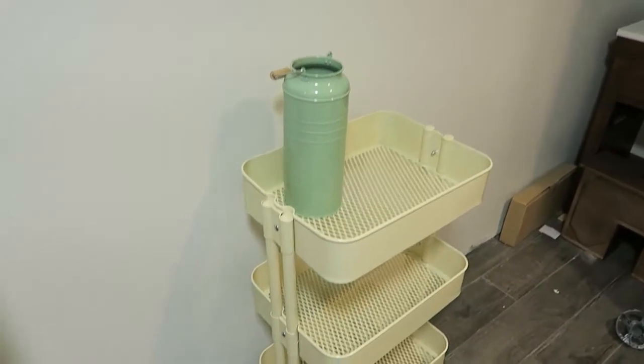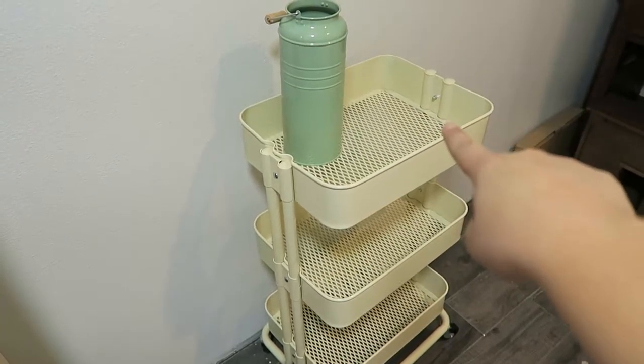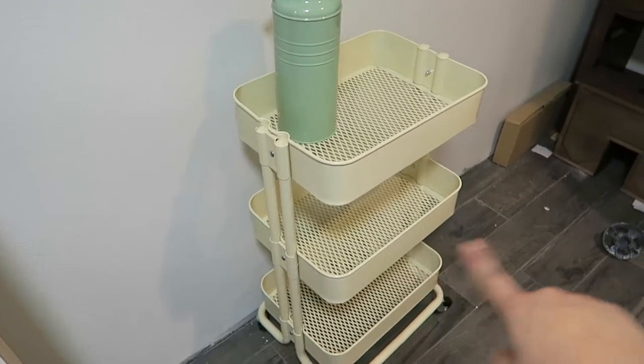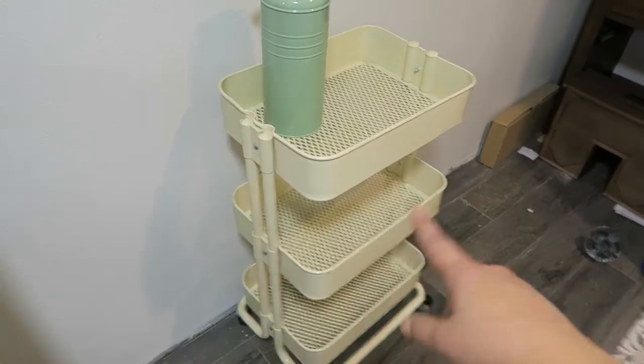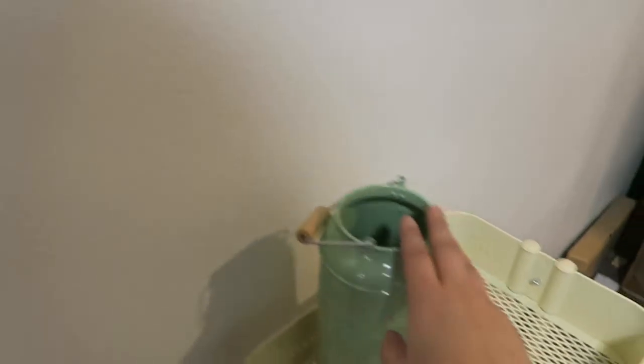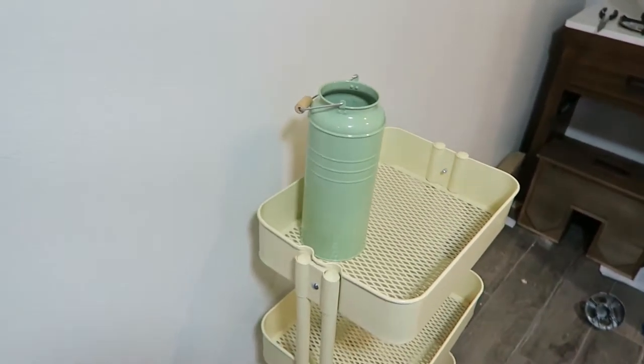Hello. We just got home a while ago. I finished making this RÅSKOG cart for our bathroom. I'm gonna put like a basket up here, towels on the bottom, and then probably like baskets of bath bombs and stuff to use in our new bathtub, or like soaps and things like that. And then this thing is gonna have some fake flowers or something like that.